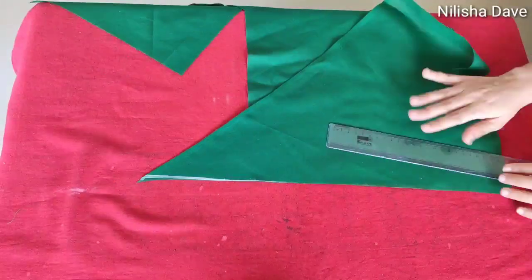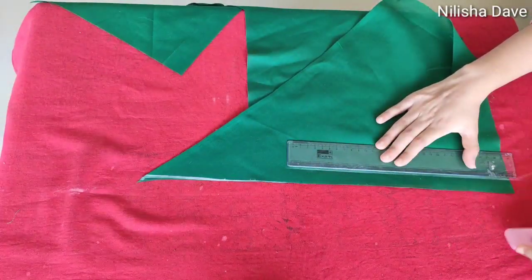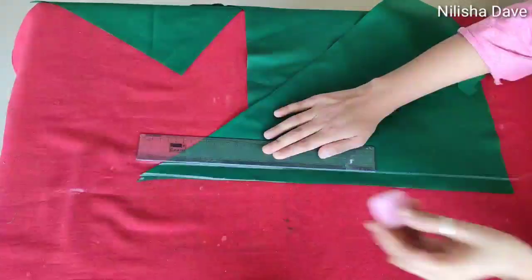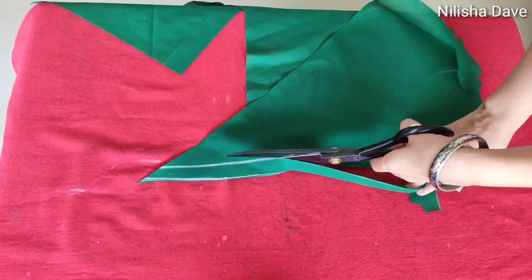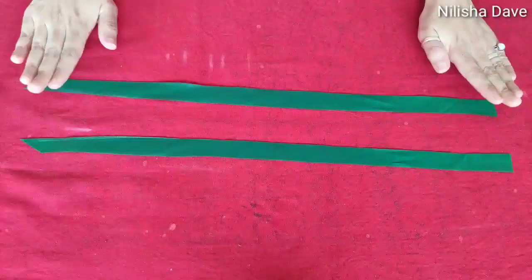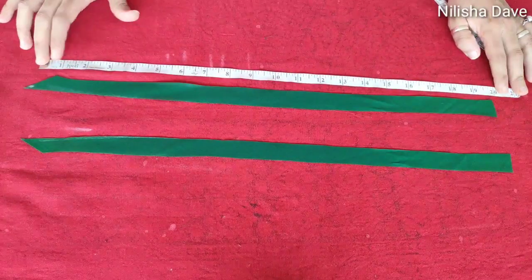Now we will draw a line from the corner. Here I have a 1 inch gap. Now we will cut it. After cutting it, we have a 1 inch gap. Their length is 20 inch. Both lengths are equal.